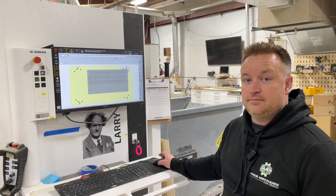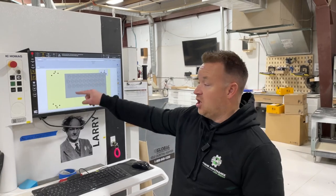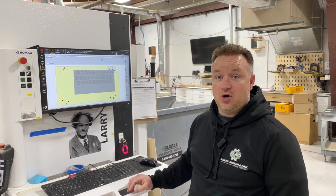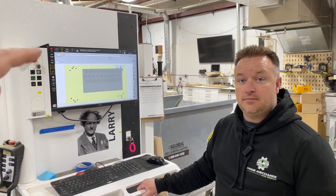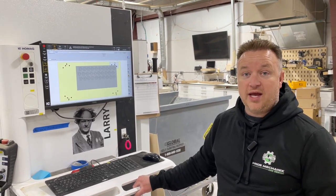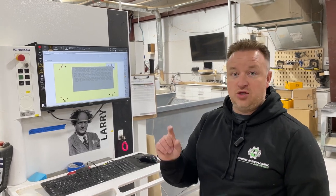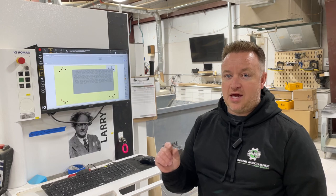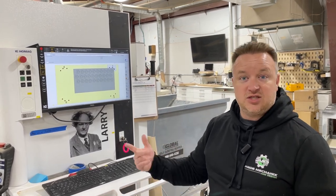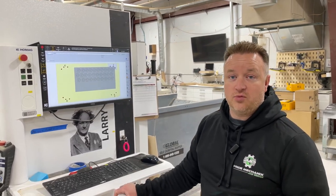So in the software you programmed what bit goes on what path, so the machine loads the file and knows what it needs — and it checks for it. If the right bit wasn't in, it would come up with an error saying 'no appropriate tool for processing' and would not load the program. You can switch bits on the machine if it's the same tool number, same diameter, same feeds and speeds. But if it's a different tool diameter, you'd have to go reprogram it.